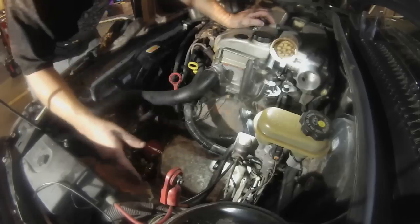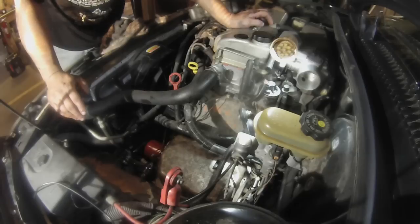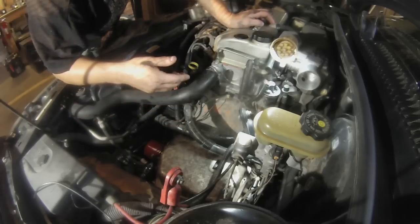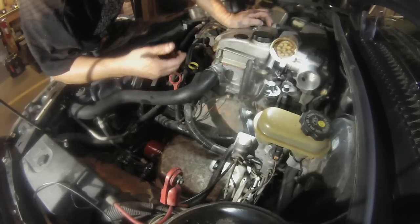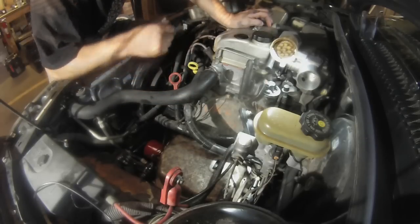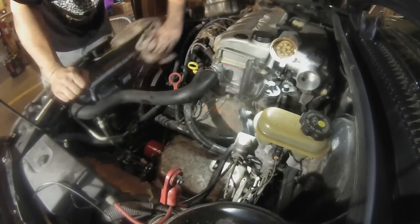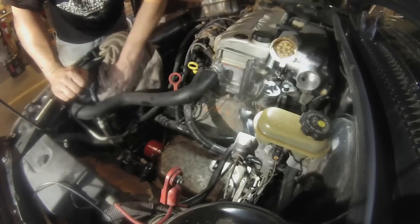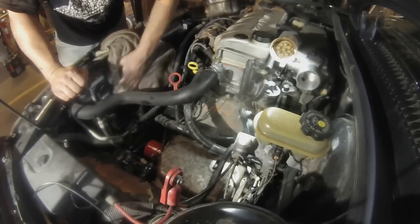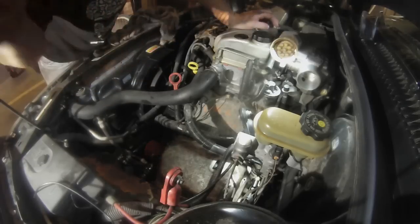I'll get the connector on, get the air box and stuff assembly back in, hook the battery up, and then we'll go through what's called an adaptive relearning process where the transmission has to relearn the shift points. I'm going to go ahead and get this all buttoned up — pretty straightforward putting everything back in. Let me get this done and then I'll be back with everybody.